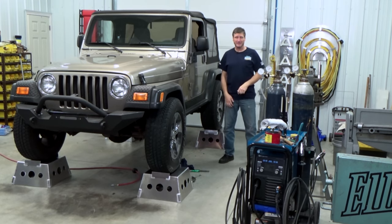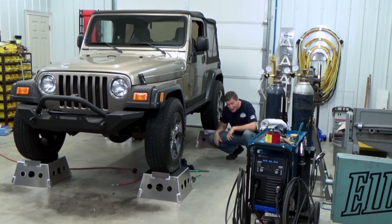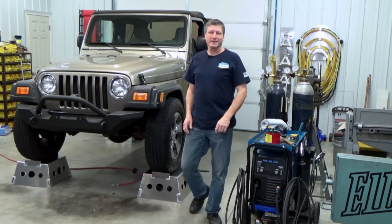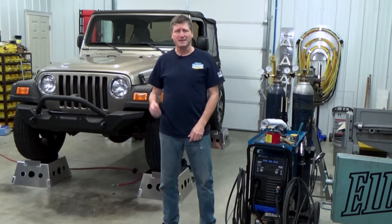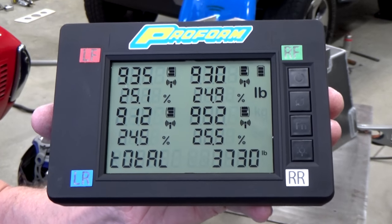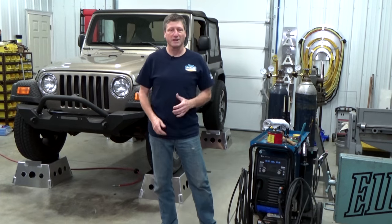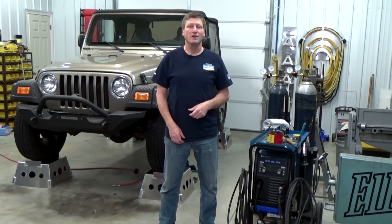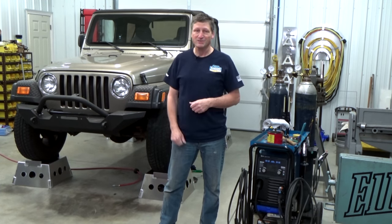There we go — strong like an elephant and a lot easier to work on. Like all stands, only use these on a flat, level surface. The TJ here weighs a little over 3,700 pounds. Most of the vehicles I work on are about 4,000 pounds or less, and these stands are plenty good for that. If your vehicle is heavier, you may need to bump up your material thickness. Do your own testing and make sure you're confident in your welding ability, or seek out a certified welder. Next time on Real Garage, we cut out and replace the TJ's rusty frame rails.